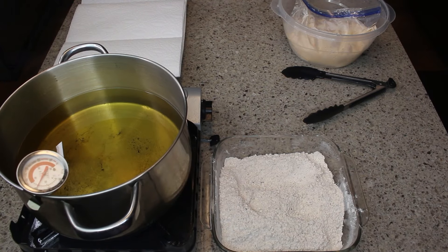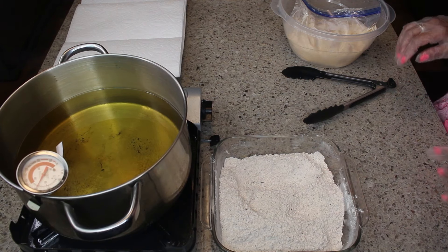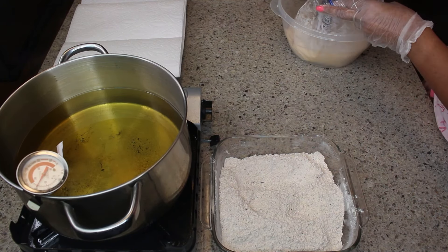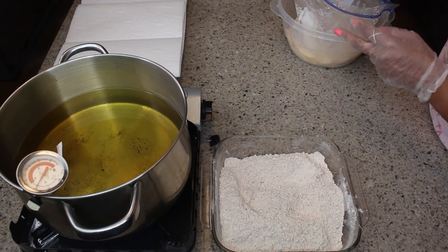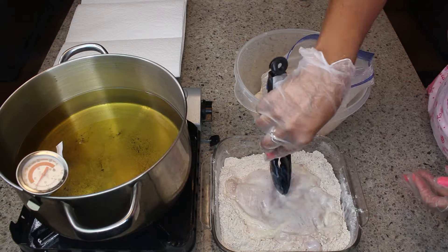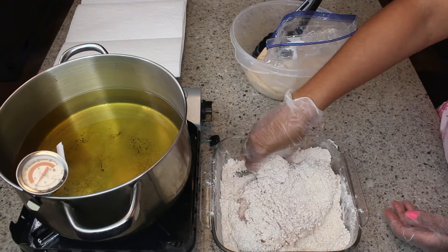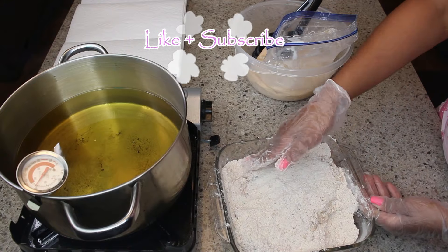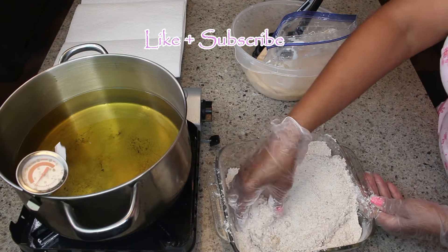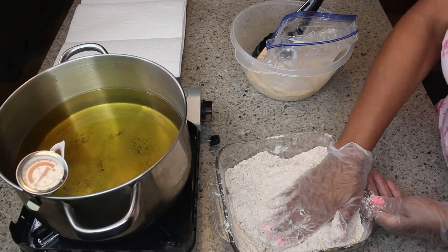You can use whatever kind of oil you prefer. As you can see, I'm using canola oil. Now I'm going to take the chicken straight out of the marinade and put it into the dredging. The trick is you have to really smash the breading into the chicken so that it adheres well and it's dry — not wet — before you put it into the oil.